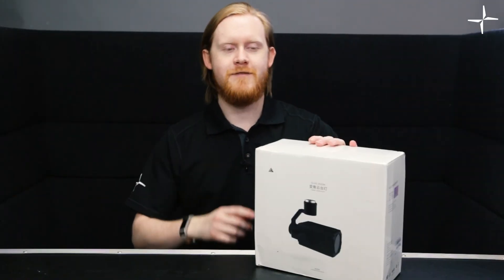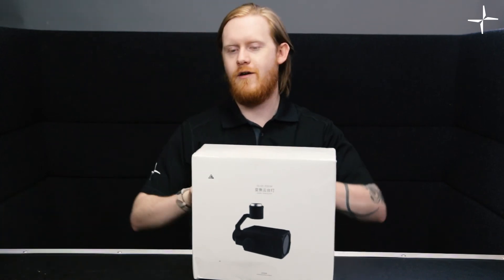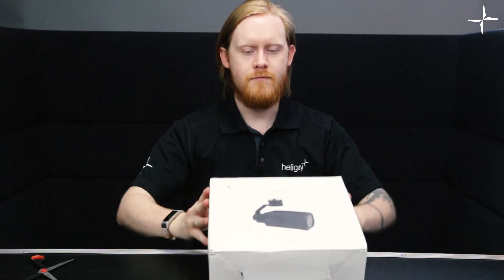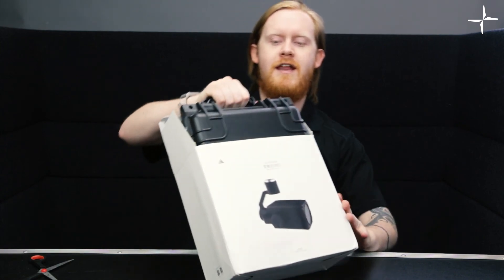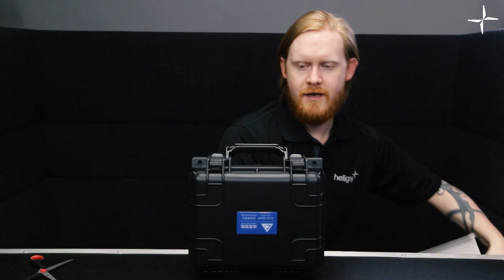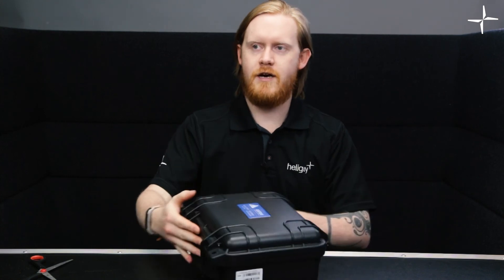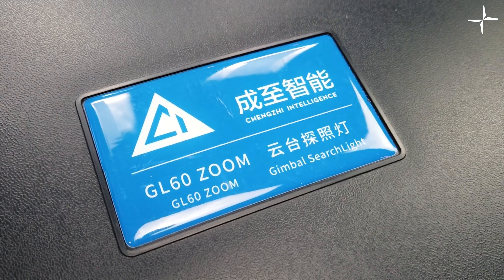The packaging from Cytop is very similar to that of DJI, so it comes in a nice cellophane covering which we'll just take off. Immediately when we open the box you'll see it comes in a lovely flight case — it almost looks like a Peli or even an HPRC case, with a nice emblazoned logo on there.